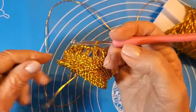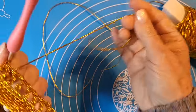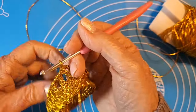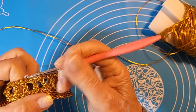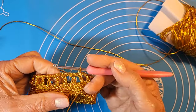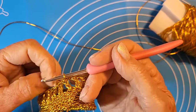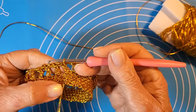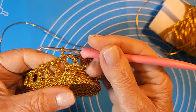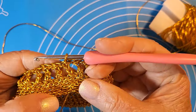Ecco, vi faccio vedere come ho proseguito. Finito il giro con il nostro orlo aggiornato, in pratica è il filet — il filet però soltanto con una maglia catenella. Quindi: una maglia alta, una catenella, un'altra maglia alta.